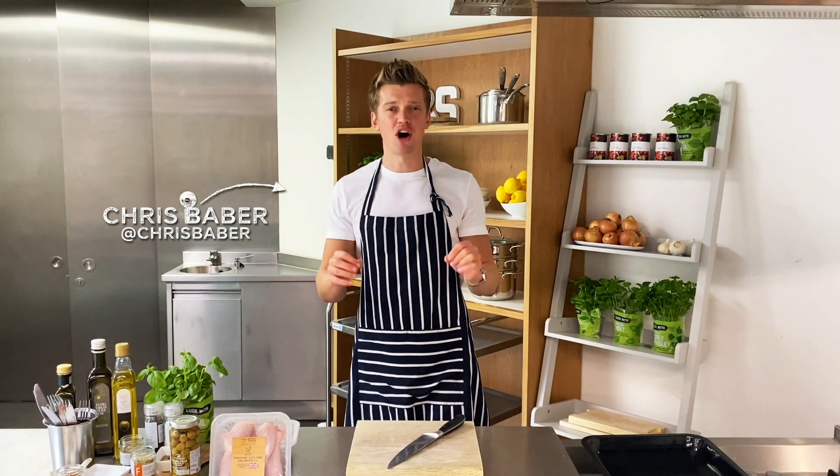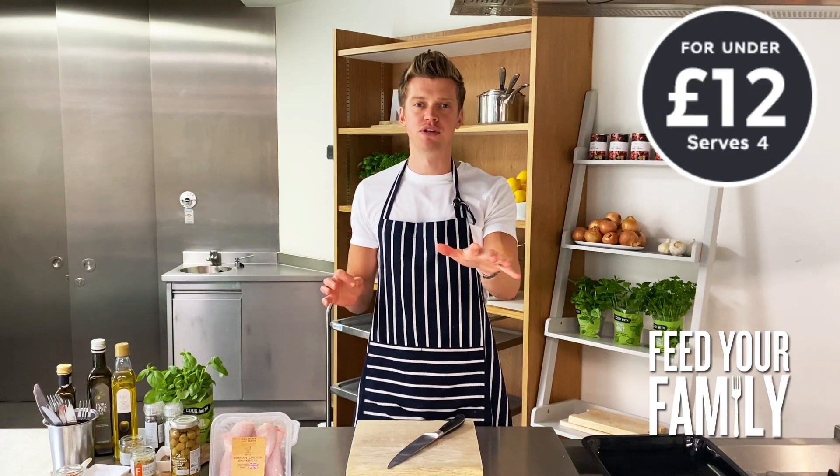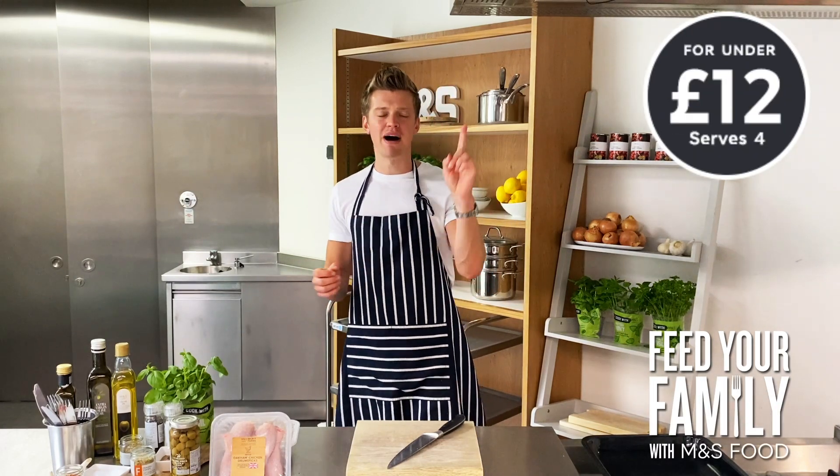This is how you can feed your family for under 12 pounds with M&S food, with my super simple one-pound wonder Mediterranean style chicken tray bake.